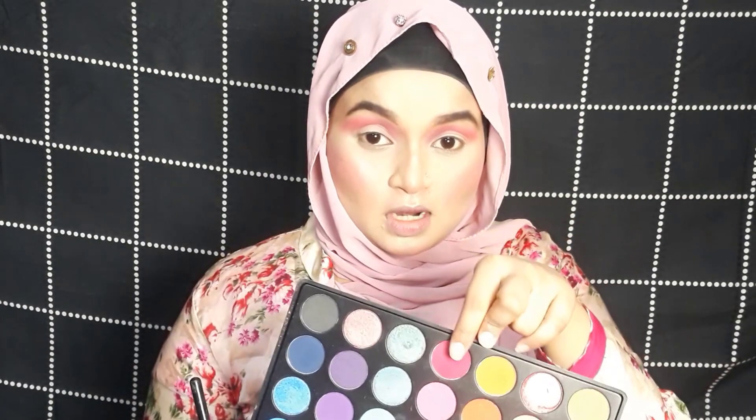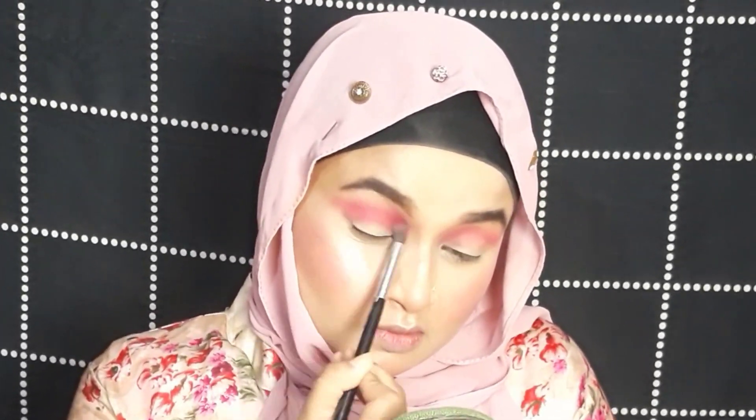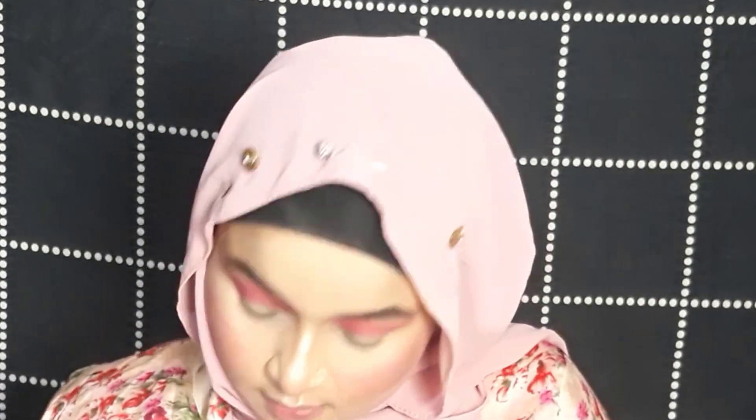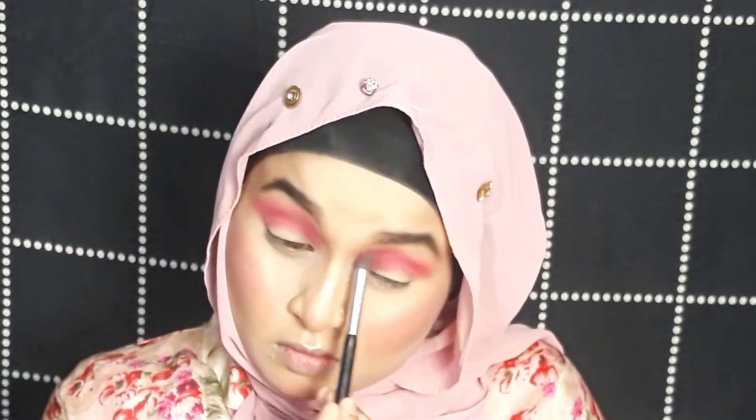The eye makeup I'm going to show is really easy — I hope you'll find it easy too. Now I'm going to use a dark magenta color to define my crease more. I'm planning to do a cut crease today — an over cut crease. Hope for the best!